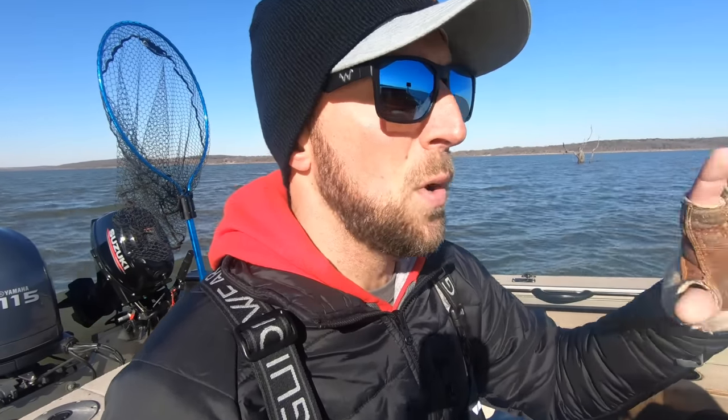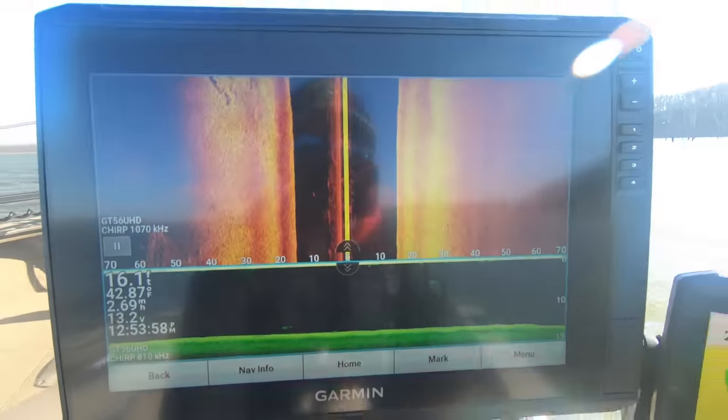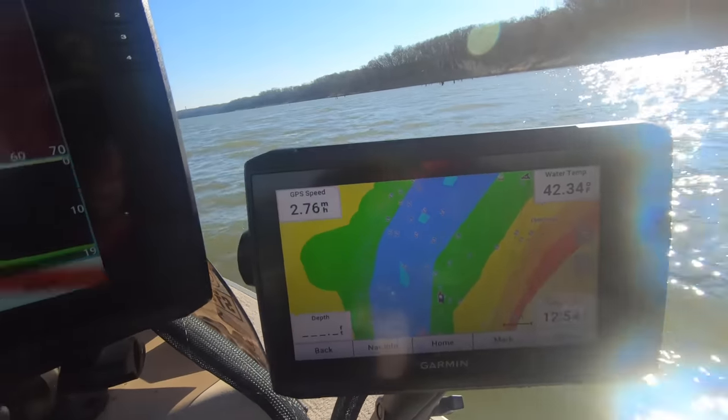Garmin makes it so easy — when you buy the unit, you can just rig it up on your boat, turn it on, and start using it on the auto settings it comes with. That said, you can dial your settings in to make them look a lot better for what you're looking for. Garmin's menus make it super easy to navigate versus Humminbird and Lowrance where the menus get a little convoluted. That's why I've really enjoyed Garmin for the last seven or eight years. On the Echo Map Ultra 126, we've got 12 inches of prime real estate on the screen.